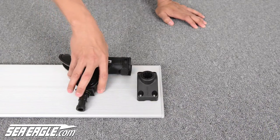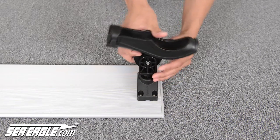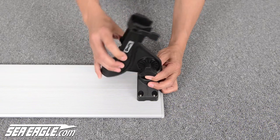To attach the Scotty rod holders, point them towards the center of the aluminum board and insert them into the deck mount. Scotty rod holders allow for 360 degree rotation as well as changing the angle of the rod.